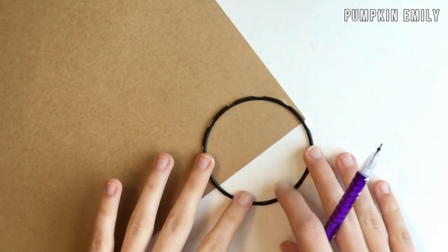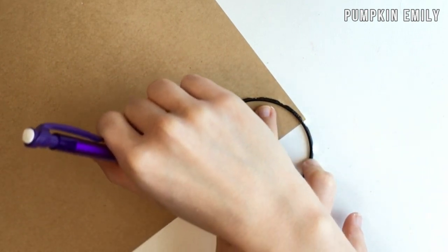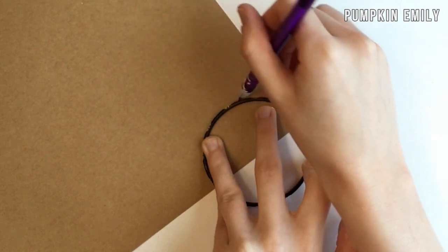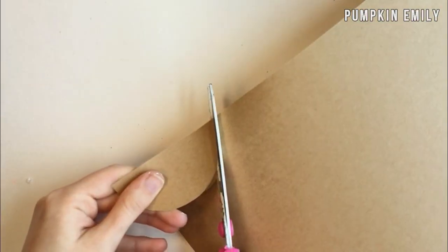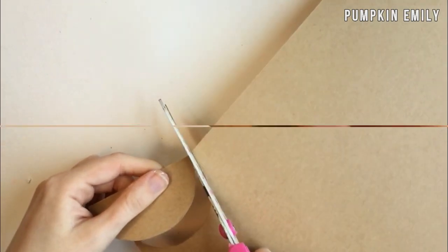Now you want to draw a half circle onto a piece of gold or another color of cardstock paper. You can trace something to make the half circle — I used a bracelet to create mine. Then you want to cut the half circle out.